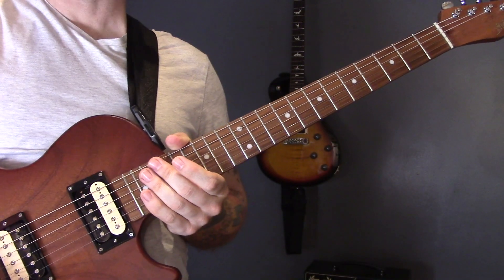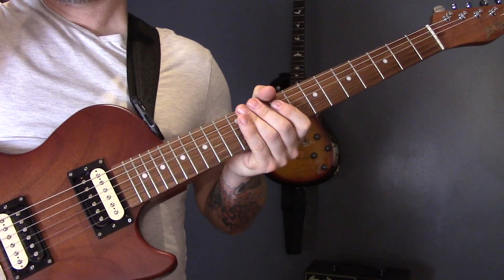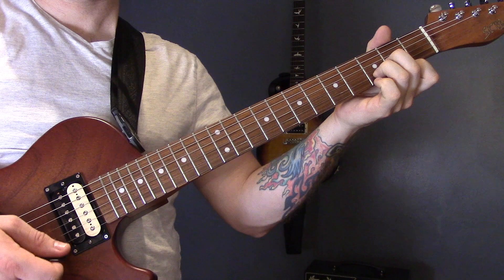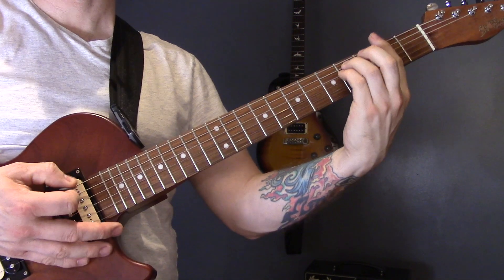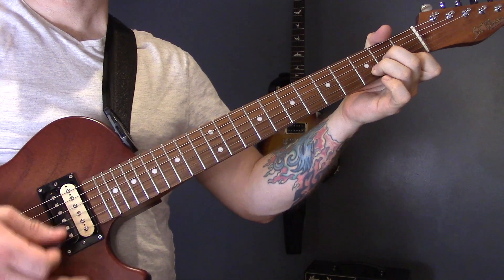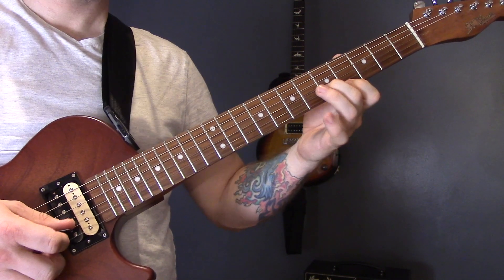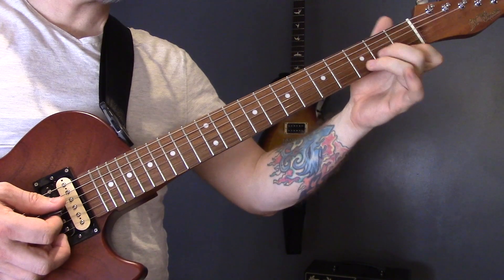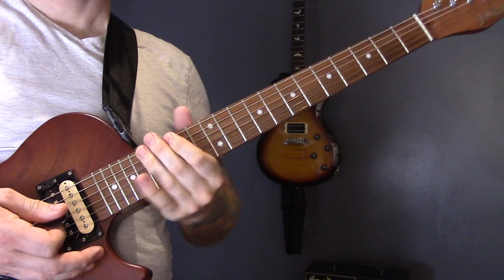The final verse is just the second half of a regular verse because we played the first half of the verse underneath the solo. So we're going to play F sharp minor to D major, G to A, F sharp minor to B major, D minor to A. Then we're going to play the lick again, and then D minor to A one more time, and then the lick again.